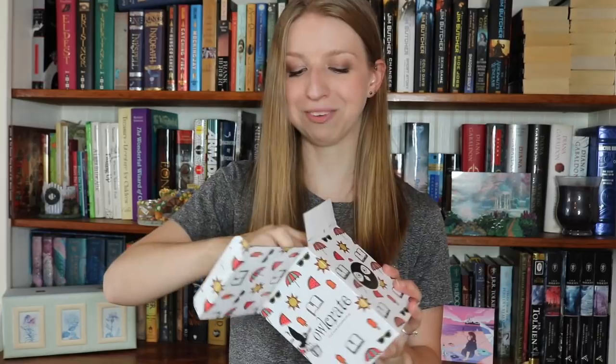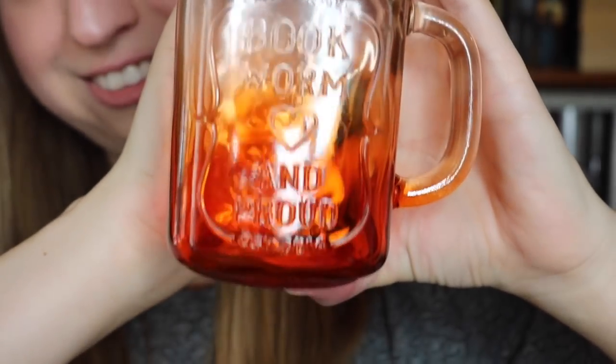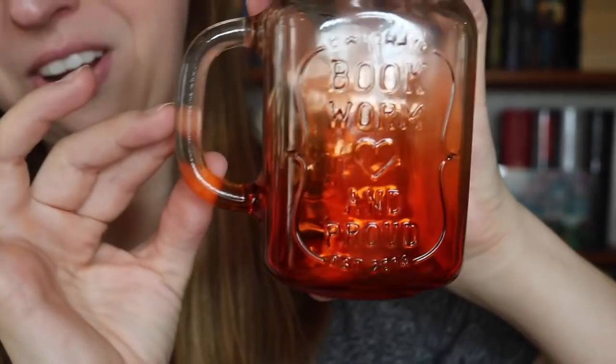There's a lid — is this a candle? No, it's a mug. Oh my god, look at this! So it's a little mason jar mug with a handle. I love the orange gradient on it, and it actually has a legitimate top. This is so cute — it's just glass, which means this is actually microwave safe, which makes me very happy because I like microwaving things. It says 'Bookworm and Proud' — I'll do a close-up so you guys can see it. It says 'Bookworm and Proud' on a raised glass with a lid, and the same thing on the back. As of right now, I'm sold on this box.